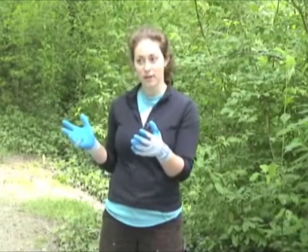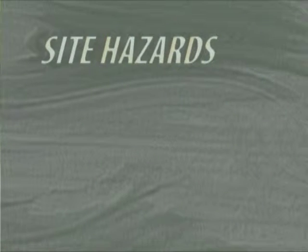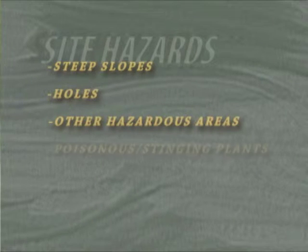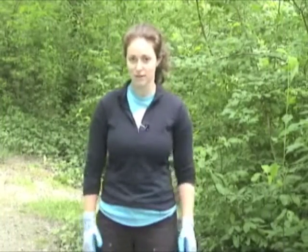Lastly, you're going to want to go over your restoration site boundaries and point out any steep slopes, holes, or hazardous areas in your site, and also point out any kind of plant that is poisonous or might sting your volunteers while they're working around it.